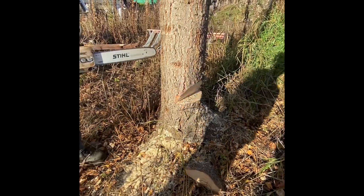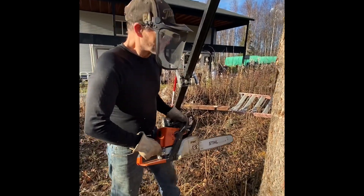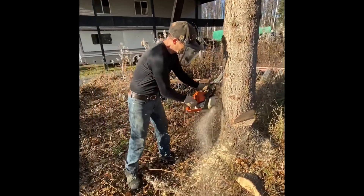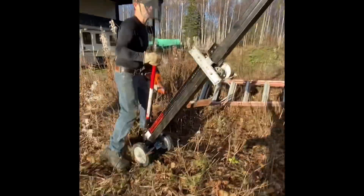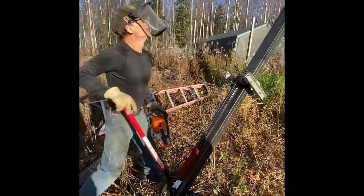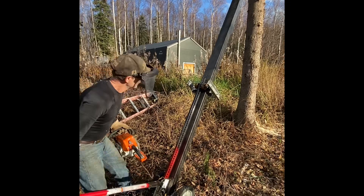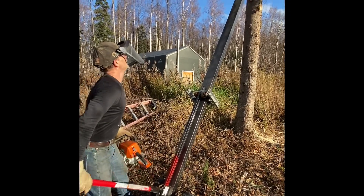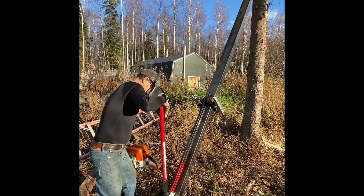Now I'm going to start angle cutting it from here down to the bottom of the notch. Then I'm going to get a bit more tension on the jack.